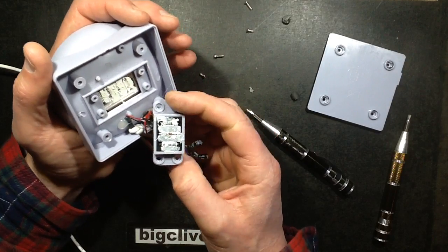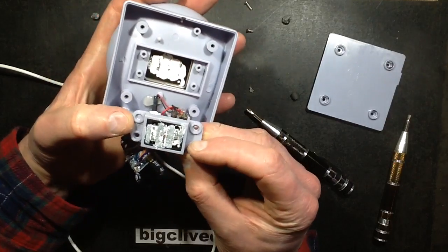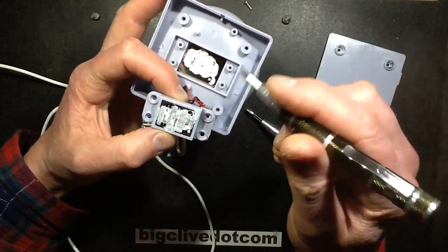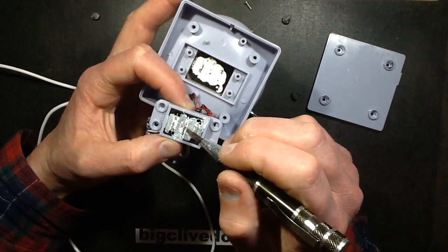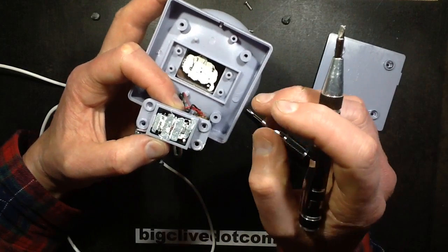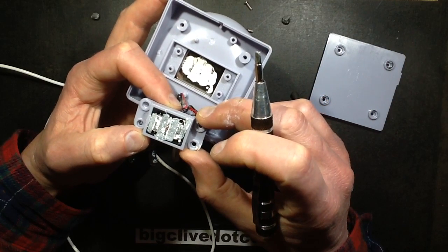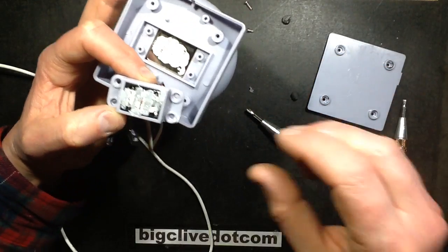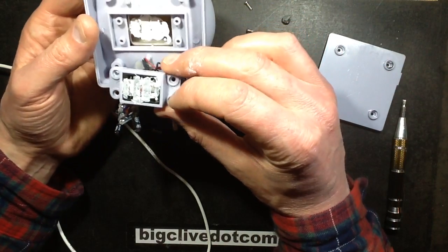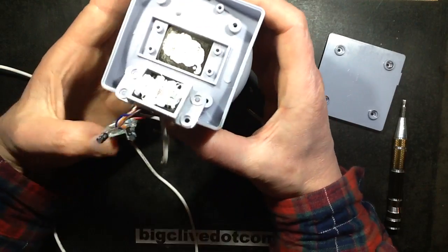Ooh, goopy! It's got two resistors, one at each end, and foam. And there's a diode-type device which I'm guessing is a thermistor in the middle. How odd — so it is making some sort of attempt to thermally regulate it, even though it doesn't really get that hot in the first place.